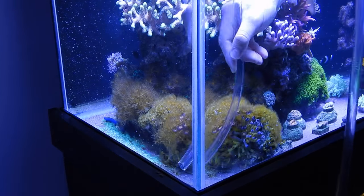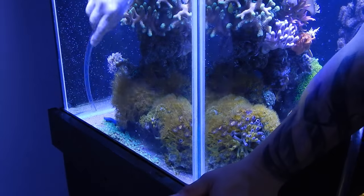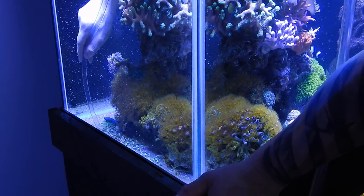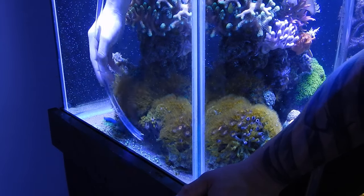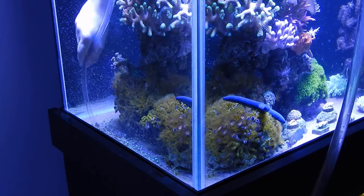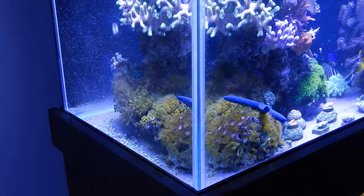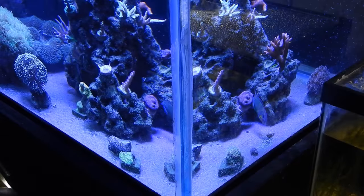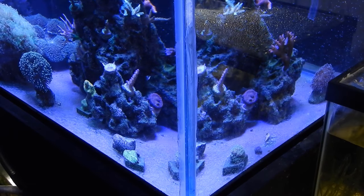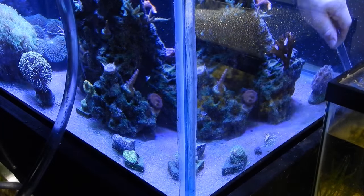Once that's done I go ahead and turn on the four powerheads to a hundred percent — that is two WP-40s and two PP-8s from Jebao. Basically what I do is I just direct the flow towards the rock structures themselves. A lot of people like to use turkey basters while they're doing the water change — just think of this as a giant turkey baster. I tend to get better results than using a turkey baster.